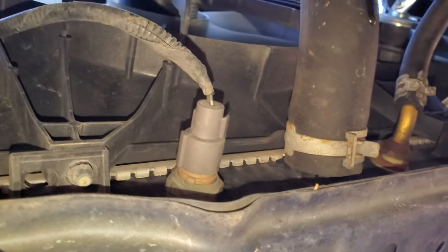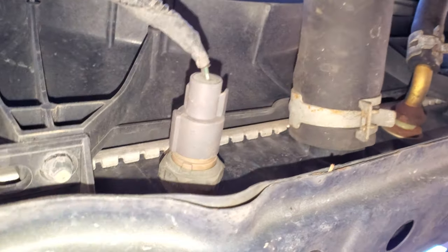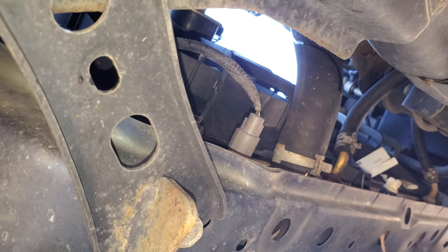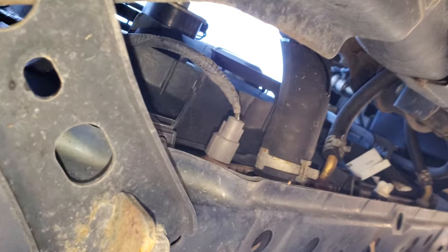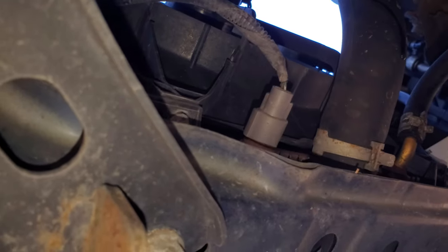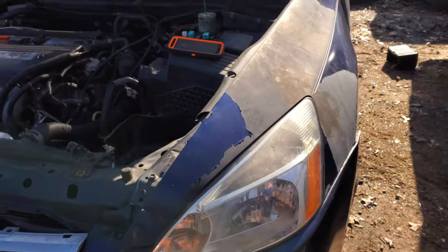There's actually a switch at the bottom of the radiator right here. There's a wax pellet in there, and when the temperature exceeds a certain amount, all this does is connect those two wires together. When those two wires are connected together, that grounds the relay and causes it to activate.